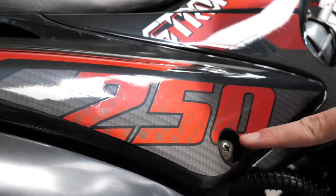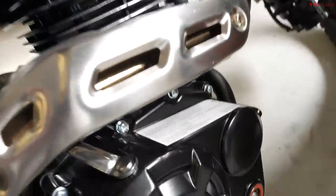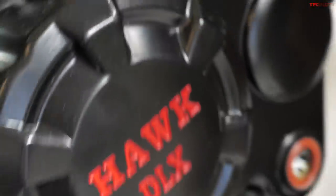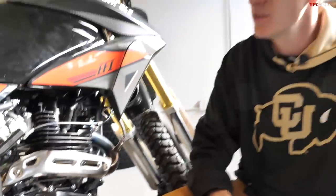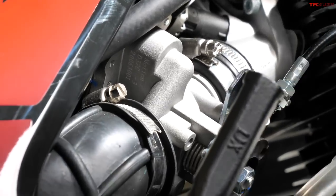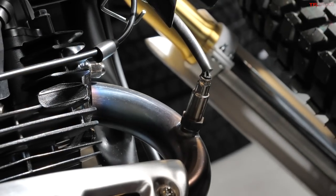If you look on the side of the Hawk it says 250, and I assumed that was the displacement of the single cylinder air-cooled motor, but I'm not so sure it's a 250 because the importation sticker actually says 229cc's. So perhaps a little bit of false advertising there. It is still fuel injected — electronic fuel injection. I initially thought it was a carburetor but it does in fact have a computer that controls the air and fuel mixture, and it even has a little oxygen sensor.